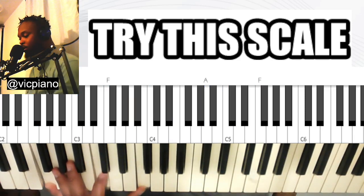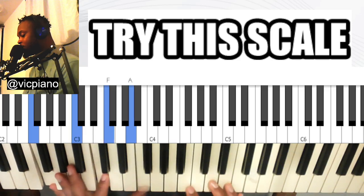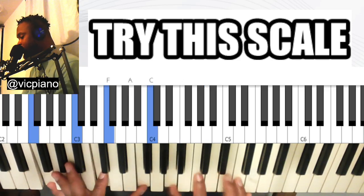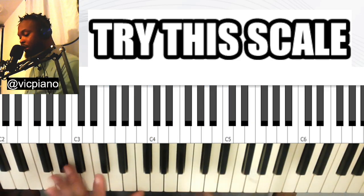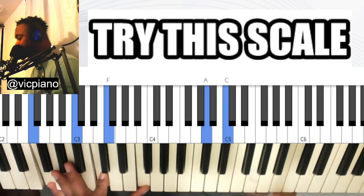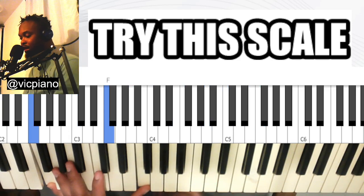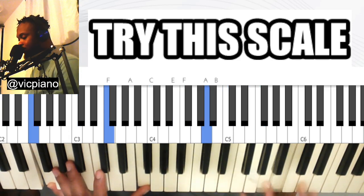You can even extend it to other octaves and run across them. So I'm running from my left hand — one-five-eight on the left hand, then I move three-five-seven-eight, three-five-seven-eight across the octaves.